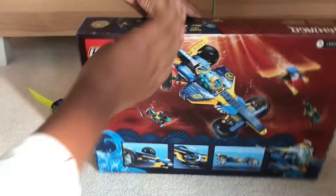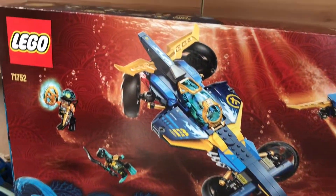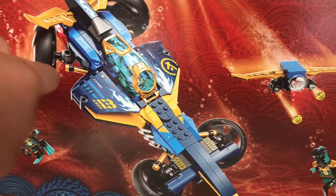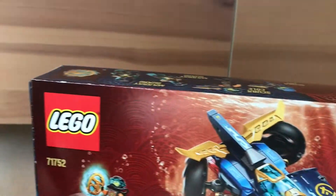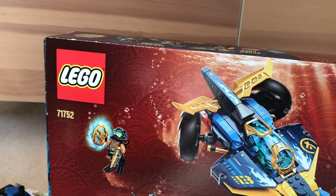This is the top of it, that's the back, and it comes with a car. You can make the wheels like that, you can launch that thing out, and you can get the wave amulet.